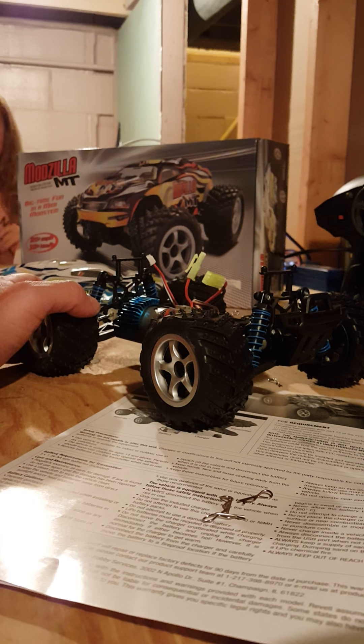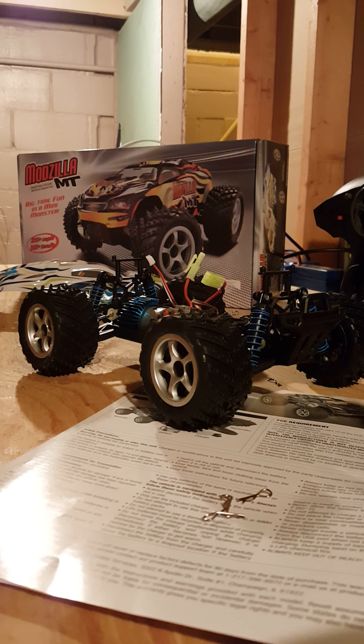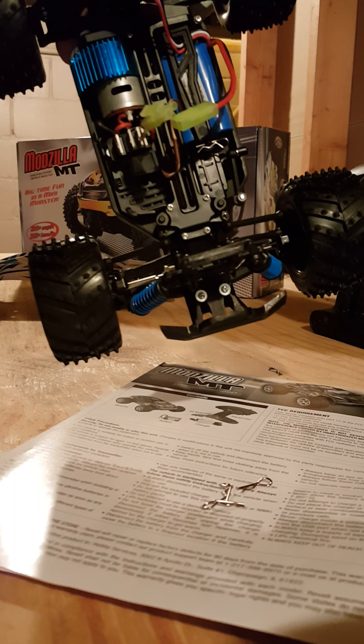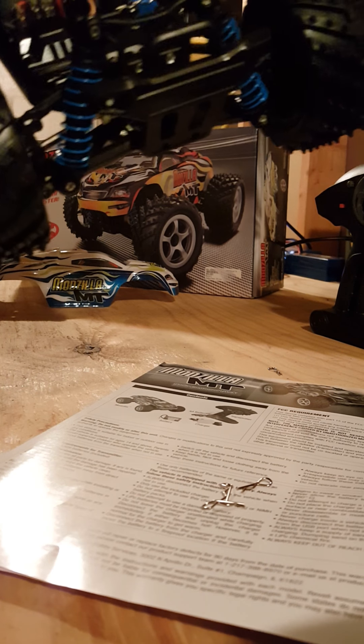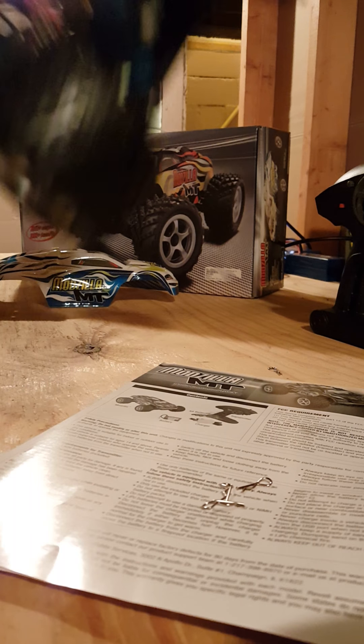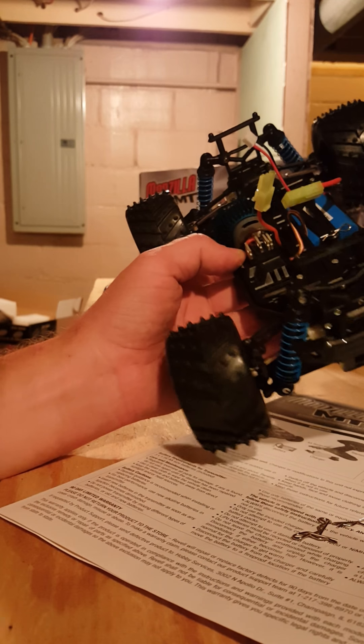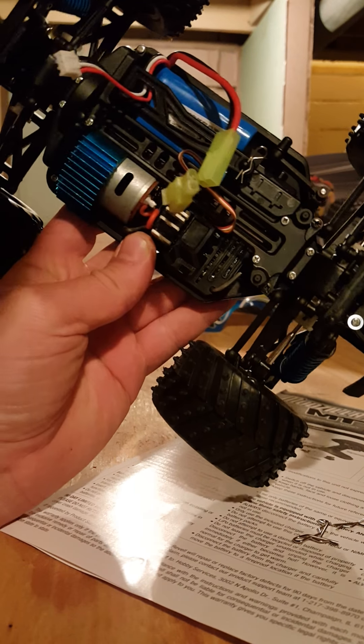It's got the mini Molex Tamiya connectors. Looks like dog bones on all four corners — sorry about that, I moved the camera — dog bones on all four corners.